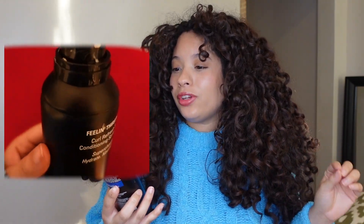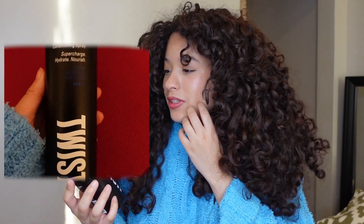I went to sleep last night and I didn't wear my bonnet. This is day four hair, so I'm going to be doing a little refreshing routine today. I want to try something new — the Twist by Wiza Feeling Thirsty Curl Refresh and Conditioning Spray from their Extra Moisture for Curls collection. We're gonna check this out today and see how it works, hopefully refreshing my curls nicely.